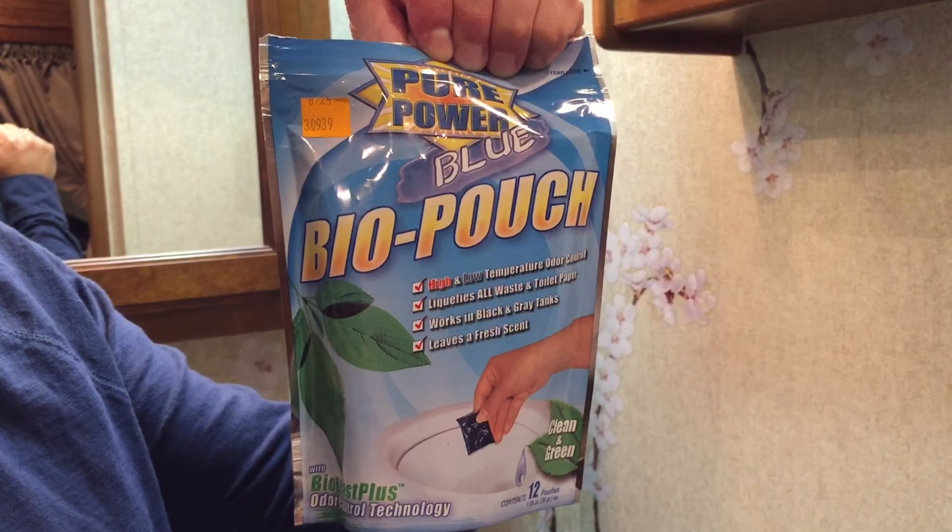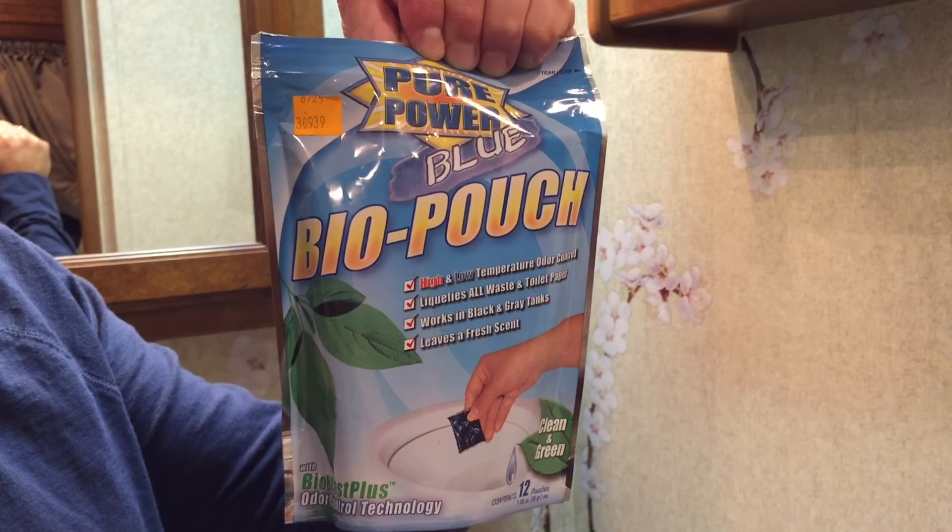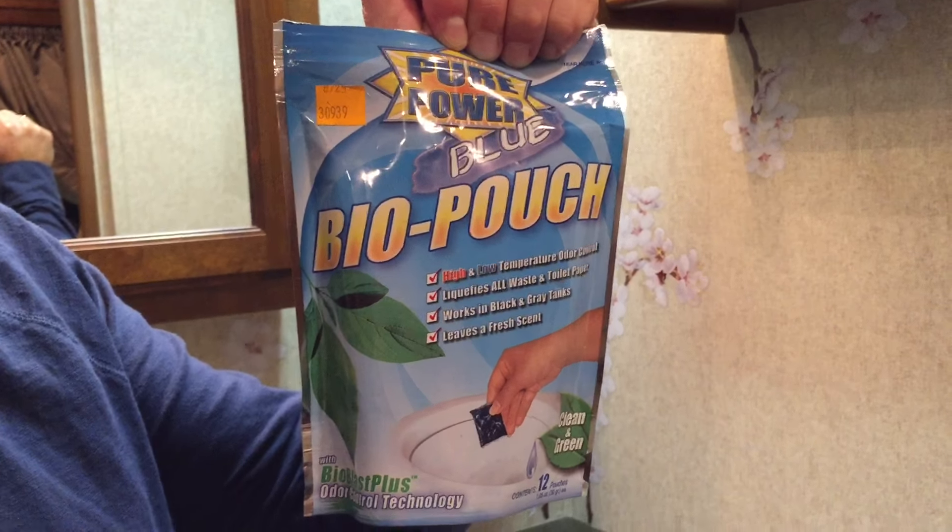Hi everybody, I'm Neil from RV Glamping Adventures. We're here to talk about a new product: the Pure Power Blue Bio Pouch. It's a drop-in, it's biodegradable, chemical-free. We're gonna take a look at it and see how it works.